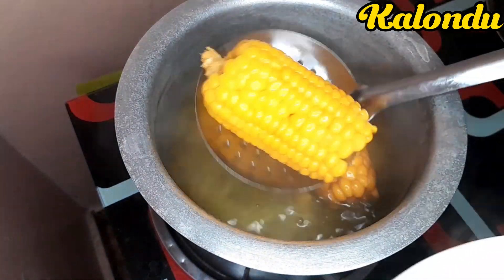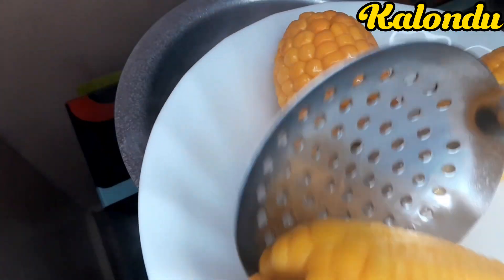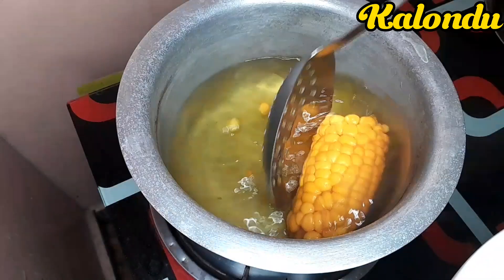You can alternatively boil the sweet corns without removing the maize husks.